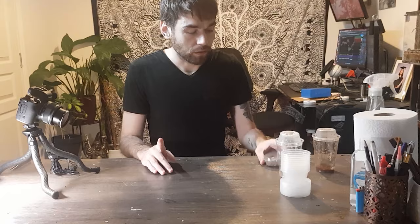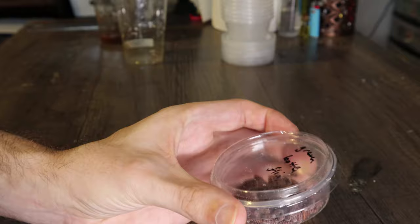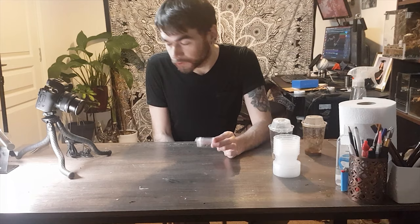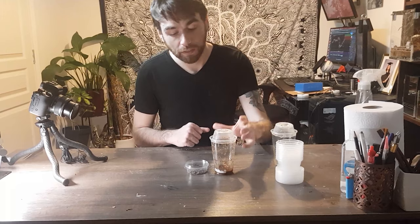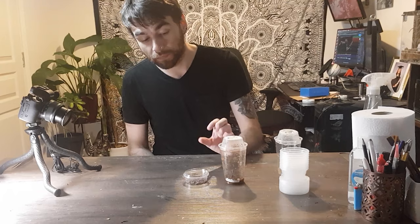I have a pack here ordered from eBay of green bottle flies in their pupae form. You can get blue bottle flies which are a bit bigger, or house flies which are a bit smaller — these are in the middle, so that's what I've gone with. We'll also go over my fruit fly colony, which I try to keep populating rather than buying a massive tub just to feed a couple of spiderlings, because they explode in population and end up crashing.